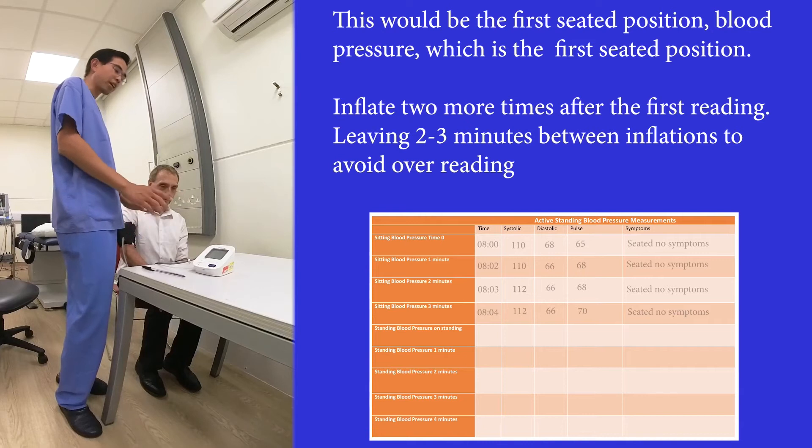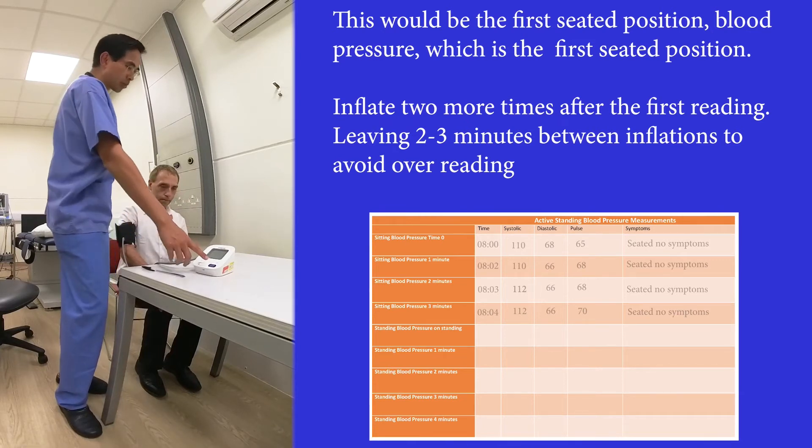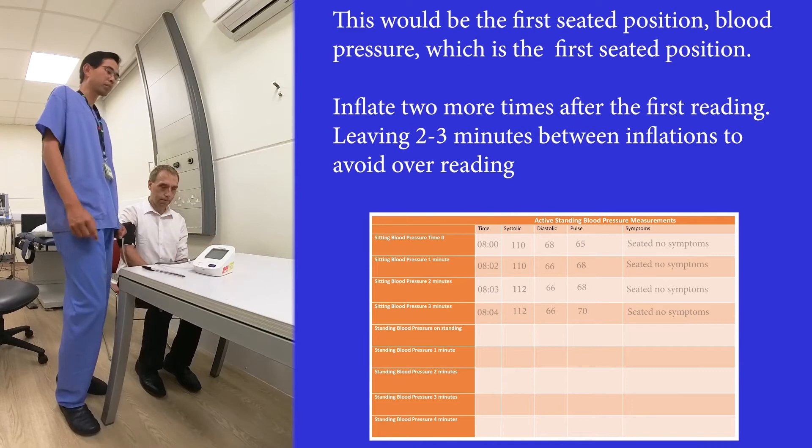Ideally someone else presses the buttons, but if you have to do it alone at home, you simply reach out and press the start/stop button and write down these values as they appear live.